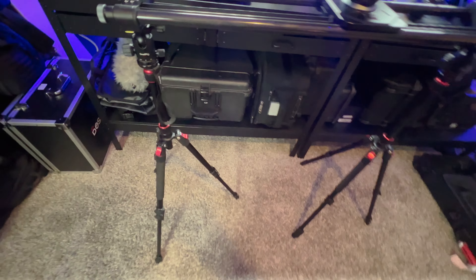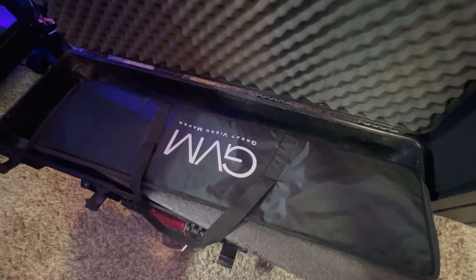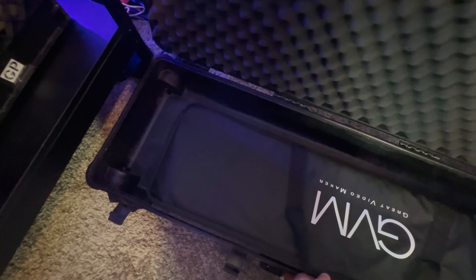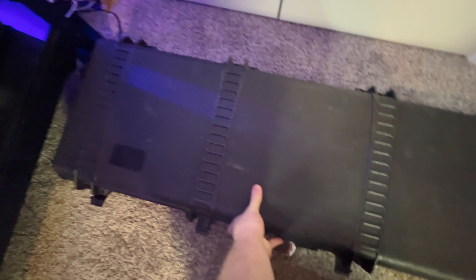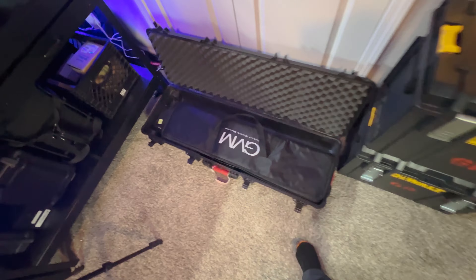I use it with these cheap Small Rig tripods I got off Amazon — they fold up really tiny. I'm able to fit everything into this Pelican case. I put the original GVM soft case inside the Pelican, and then I fit the tripod stands along the side, the video head, NPF batteries, and any other accessories. It's just one package that has everything in it: the slider, tripods, and head.